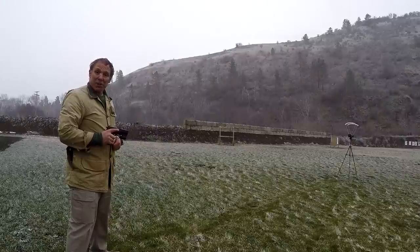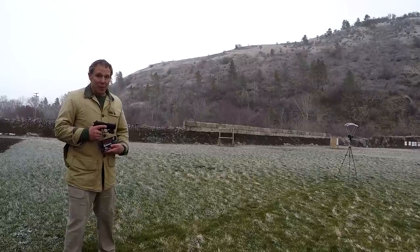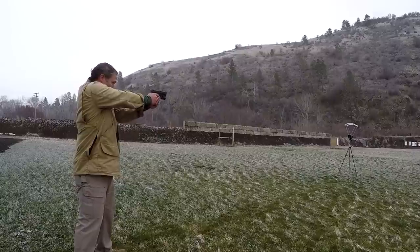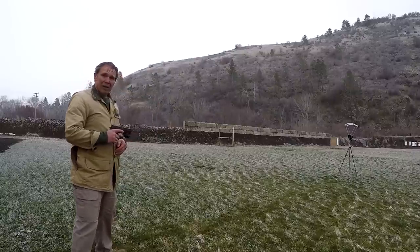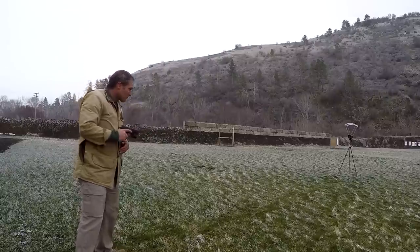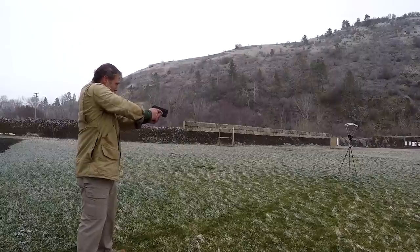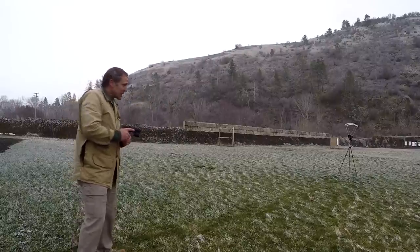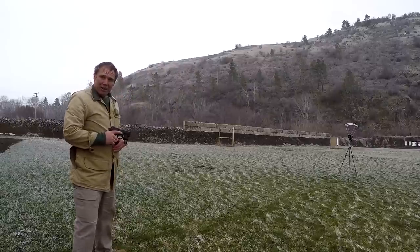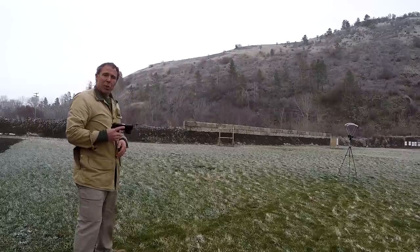And now our Winchester Ranger T-Series 40 Smith & Wesson 180 grain jacketed hollow point. Readings: 1034, 1055, 1056, 1061, and 1025.